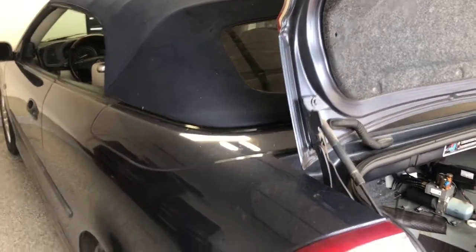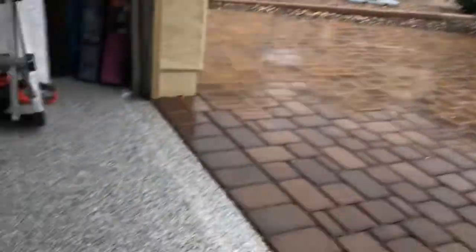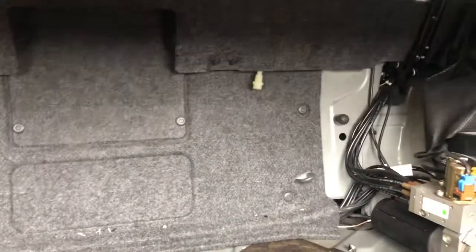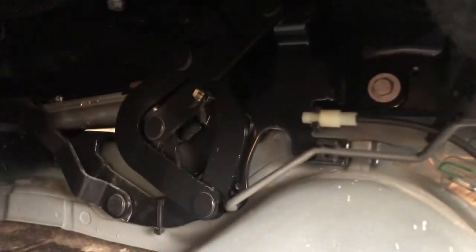Sometimes you'll get an error code on these convertibles that says there's something in the trunk. I'm in Phoenix and it's raining with the convertible top down — had to run inside. What happens is your luggage cover right here is usually down like that. You put luggage in and it'll lock up once you put it up, but there's a cable — and this one happens to be broken. The cable runs all the way over to here, that little white piece there, and this cable is snapped.